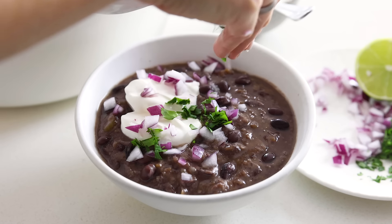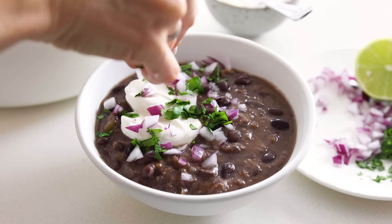But then she took a bite of it and she said, 'Holy smokes, this is amazing, and it's so much better than I thought it was gonna be.' And I think that's the reaction that you guys are gonna have as well. So let me show you how to make it.